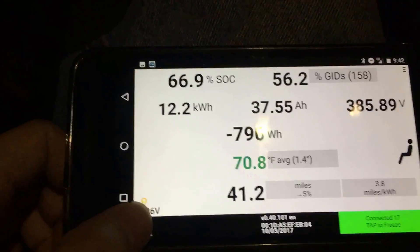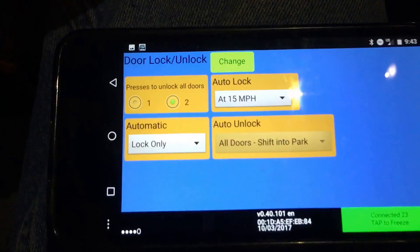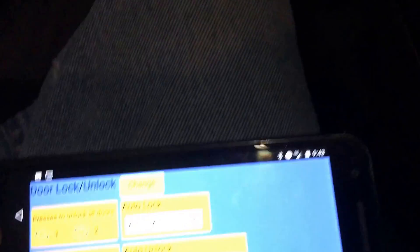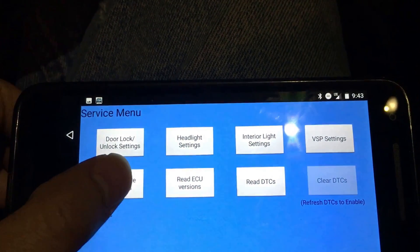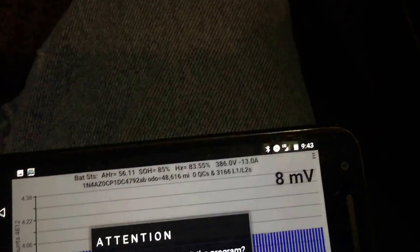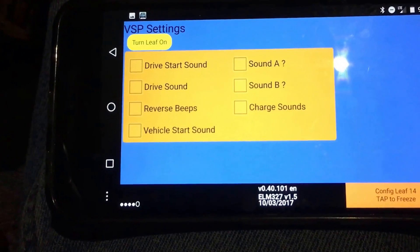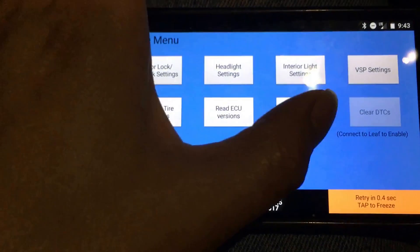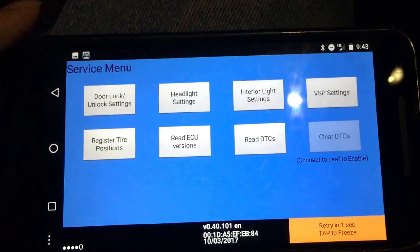There's way more than this. Using the pro version, you can change door lock settings — basically when it locks and unlocks. You can change the headlight settings; some of these don't apply if you don't have auto. You can read the ECU version, and you can change the interior light settings — though you have to enable that via the service screen. You can also turn off the noisemakers — the forward and reverse noises. You can also read DTCs, which are the error codes on your car, and you can clear them if need be, but you need to read them first.